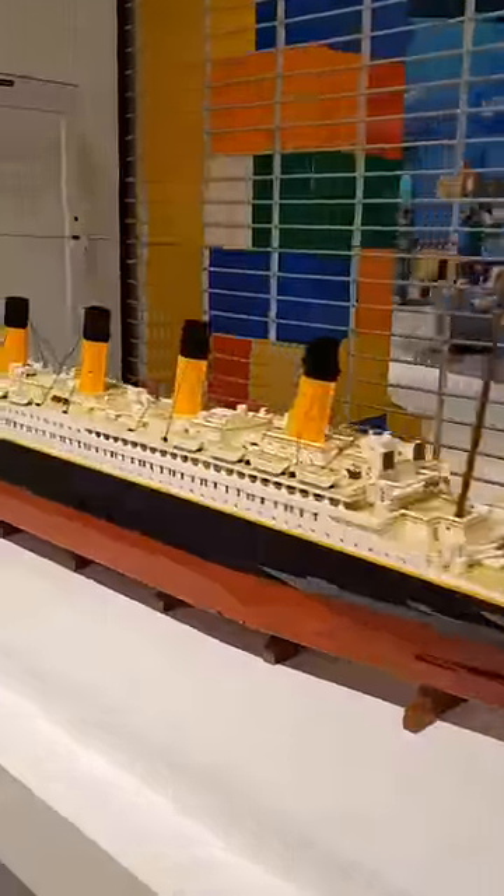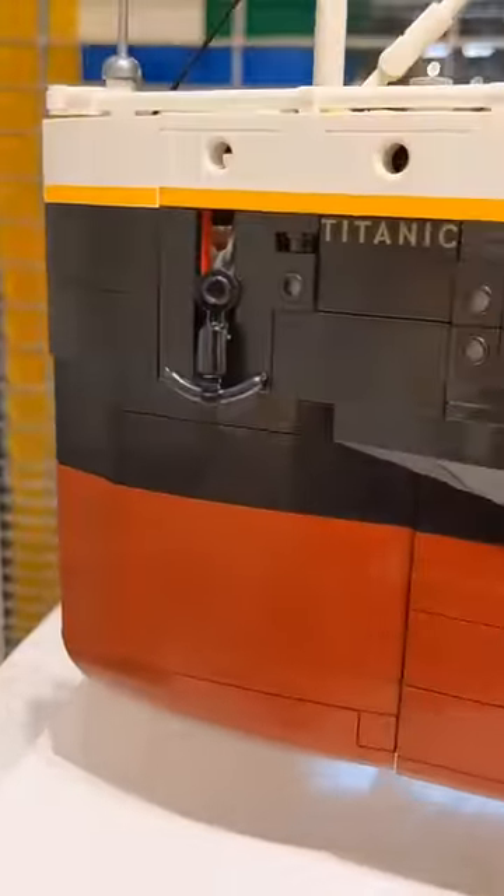My favorite recent example of this is in the Titanic set where they use a black hot dog as the bottom of the anchor. Very clever.